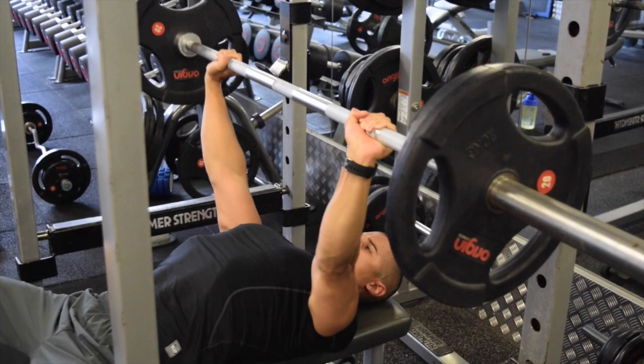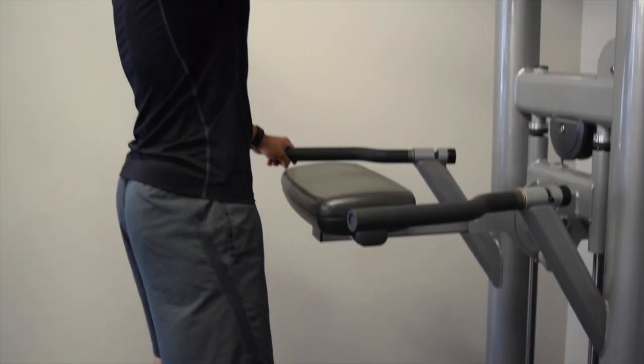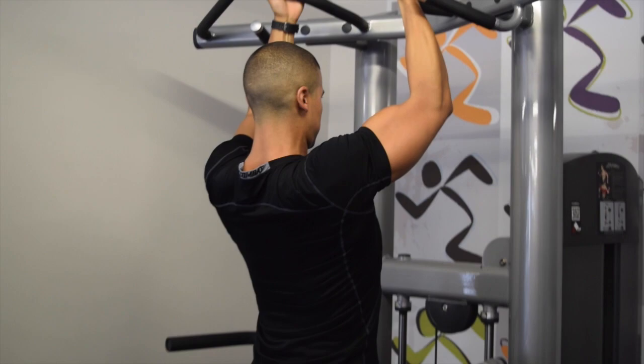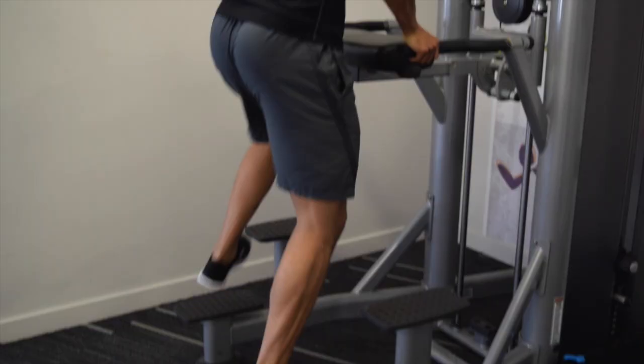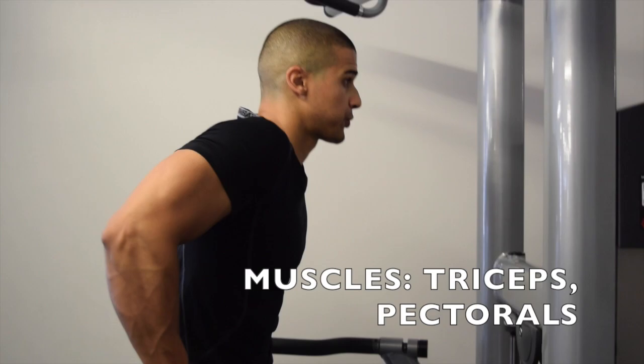We move on to two bodyweight assisted exercises — the assisted chin-ups, taking the chin up and over the bar. We're using this machine just to take it a little bit easier, showing that you can regress the pull-up if you find it hard to use your own bodyweight. Use this machine until you can progress to your own full bodyweight movement. Coupled with that, we're doing the tricep dips on the assisted machine. Bodyweight movements are quite difficult when starting out, so use the assisted machine until you build that strength, then move on to full bodyweight and slowly increase the weight from there.